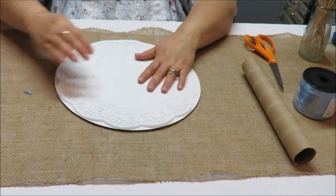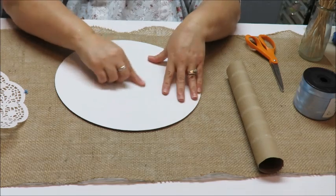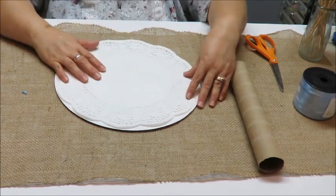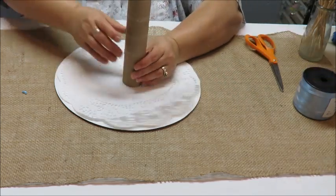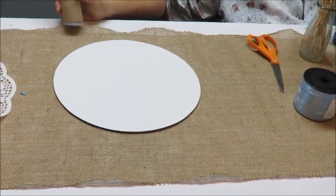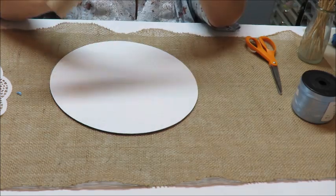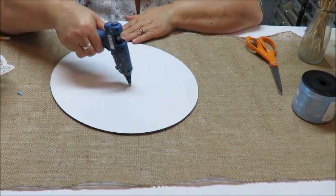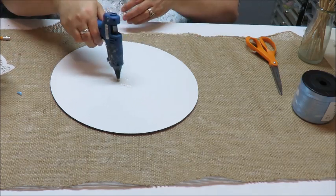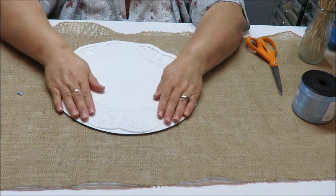I'm going to glue the doily onto the board, but I want the doily glued to the actual board — not just to the paper. So I'm putting lots of glue in the middle first, then I'll worry about the edges. I marked a little circle in the center with a pen to help me position the tube, then I pressed the doily down carefully.